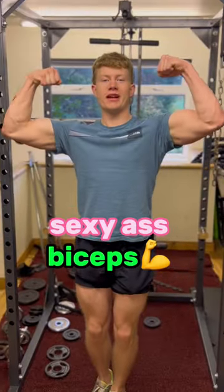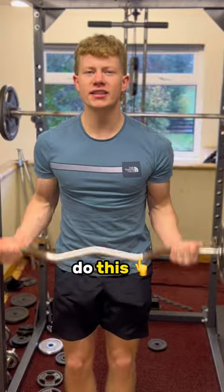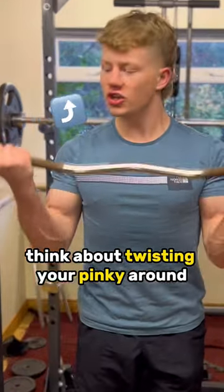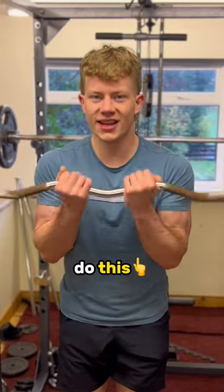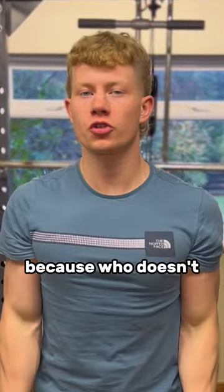If you want to grow some sexy biceps and all you've got is one of these bars: do this to hit the short head, or the inside part of the bicep — think about twisting your pinky around. Do this to hit the long head of the bicep, or the peak of the bicep — do this reverse grip curl.